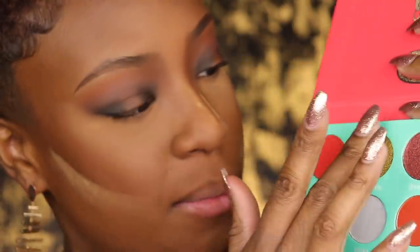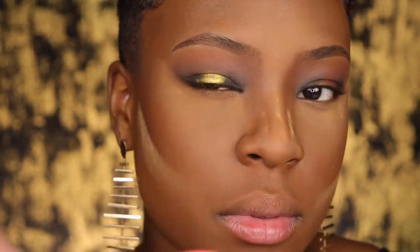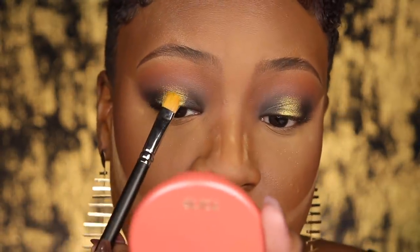Now for the fun part — I'm going to go into Wadabi, that gorgeous shimmer shade, and pick it up with my finger. I'm literally placing this in the very center of my lid. Now I'm taking a flat shader brush, spritzing it with some Fix Plus spray, picking up a little more of that Wadabi shade, and going in just to cut that crease a tiny bit in the center.